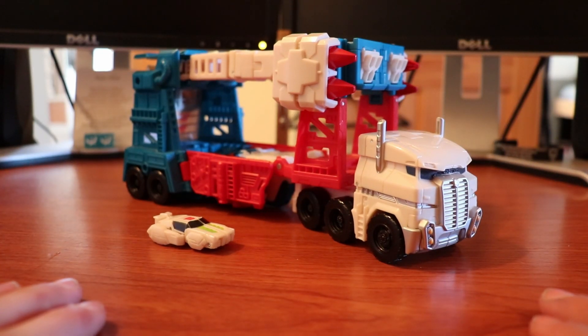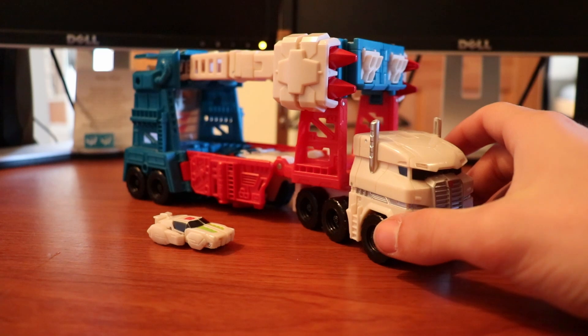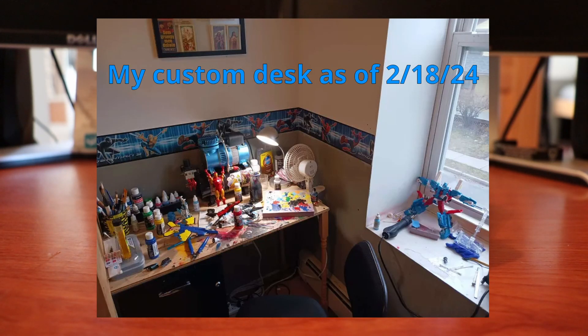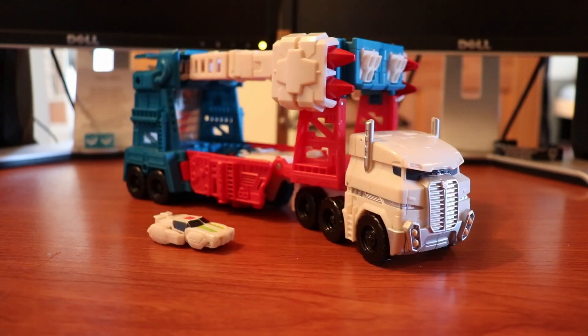Custom showcase time! Alright, back at it again with another one. You're going to see a lot of these coming up because I've honestly just been sweatshopping all of the commissioned customs I've gotten. So while I do those, I figure hey, why not bang out a video for each of them as I get them done.